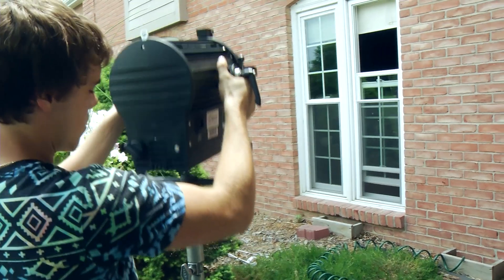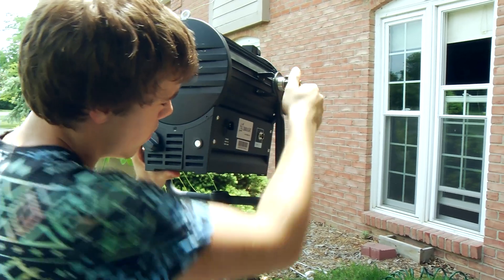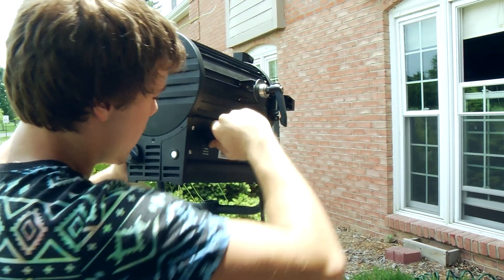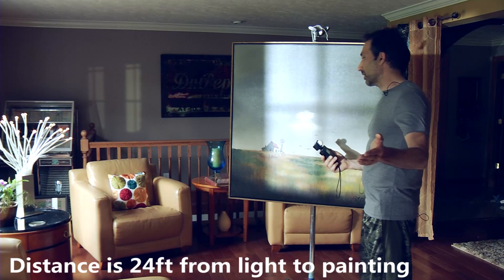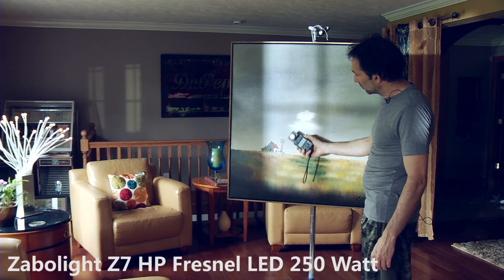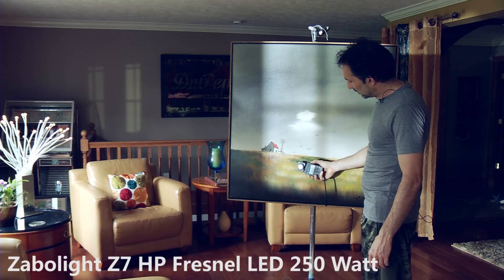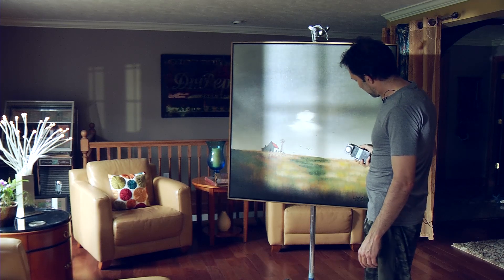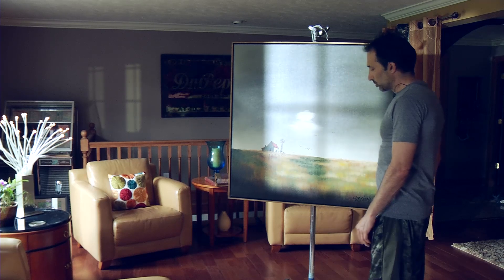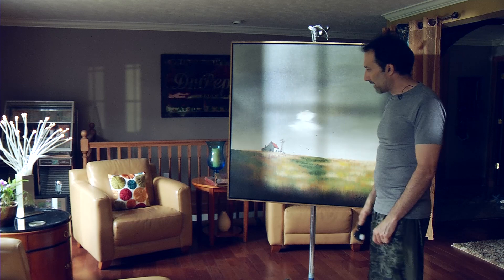Next up we have our Z7 5600K 250 watt version, full flood, 250 ISO, 24 fps. The camera exposure has never changed for any of this test — I locked it off and exposure stayed the same, so some things may look overexposed or underexposed. Now we're almost making a 2.8 — two and a half to two-eight. Obviously that extra 50 watts has given us a half a stop or so more.